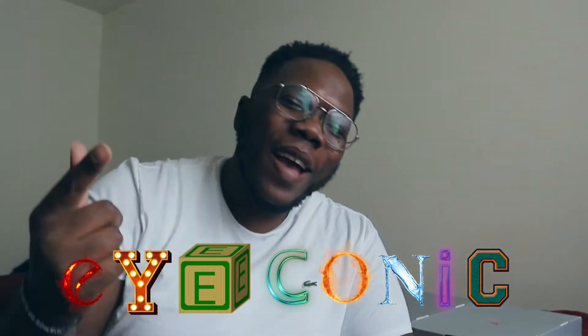What's up, it's your boy Iconic back again with another video. Before we get started, make sure y'all hit that like button, hit that subscribe button, and also that notification bell.